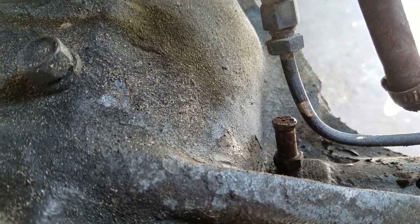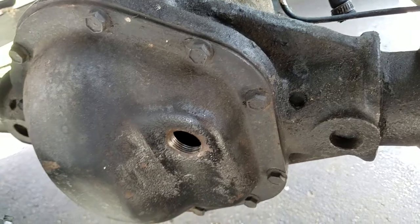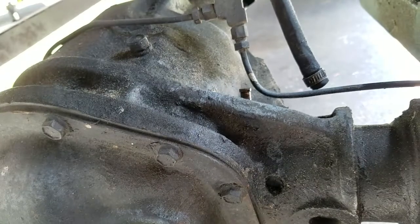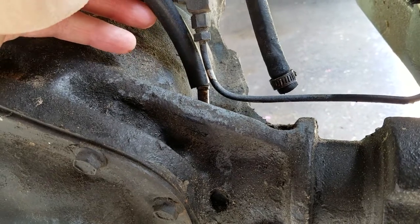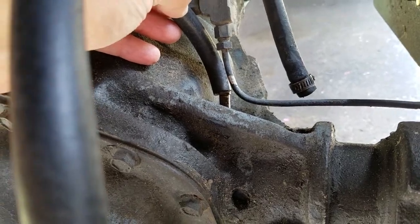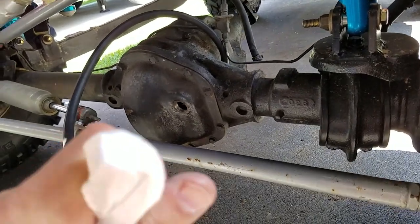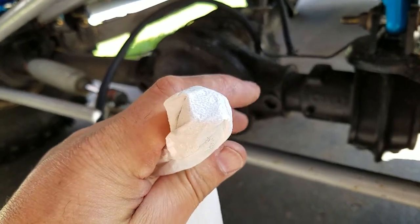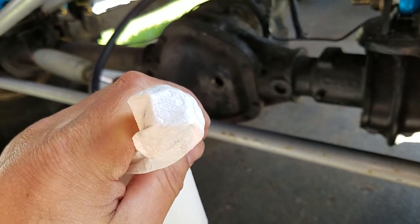I've got the drain plug cover off just to let air in and make sure there's free flow. I've got a piece of 5/16 hose that I'm going to stick over the vent, then suck through the end of it to see if I can suck air through or pull any junk out. I put a piece of clean paper towel over the end of the tube so I can suck through it — if there's any crud in there I don't want to suck it into my mouth.